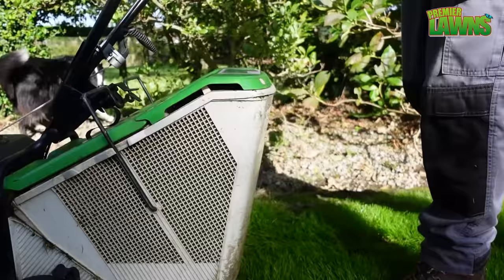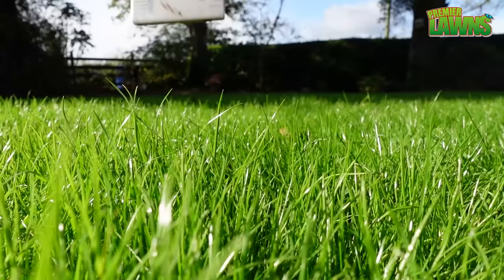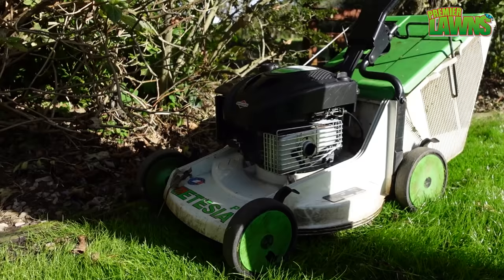The one third rule is all about how much grass you take off your lawn on any one go. It's important to know what height you're cutting your grass, so I'm going to show you a very easy way to measure your height of cutting. As shown here, take a tape measure or a ruler and push it down into the grass — this will show you a very easy way to measure your height of cutting.